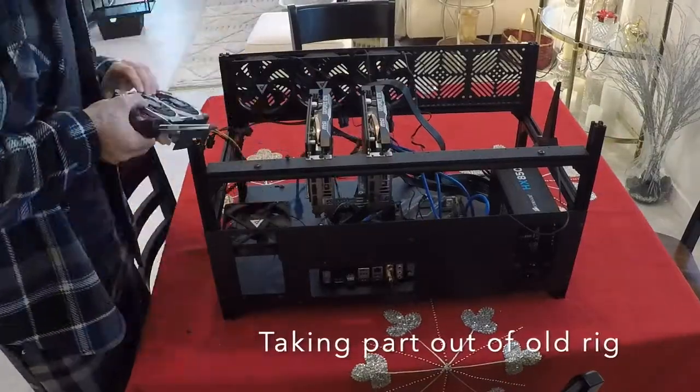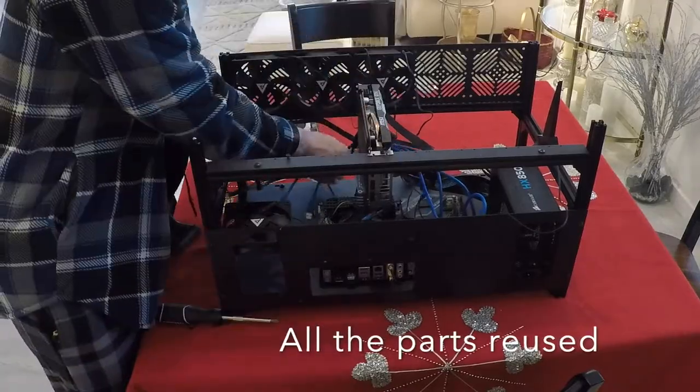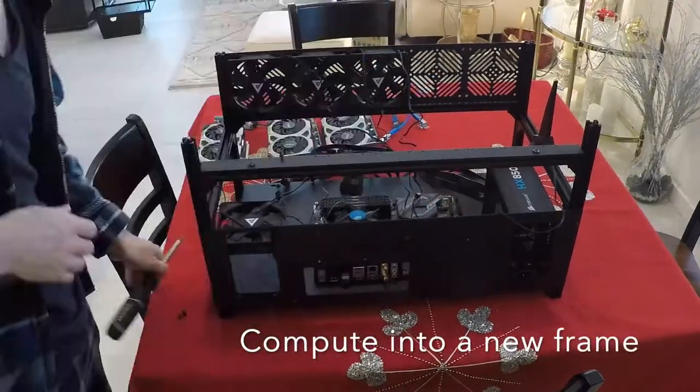Welcome to part 3 of the Crypto Mining Rig. We're disassembling the old rig here — taking the GPUs off, and next we're going to disconnect all the wiring.